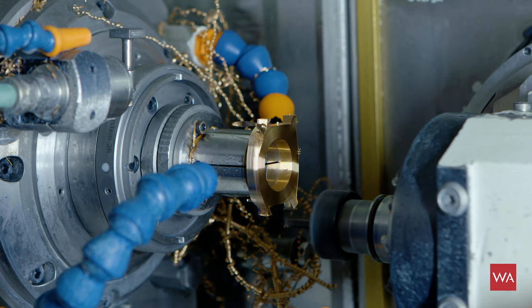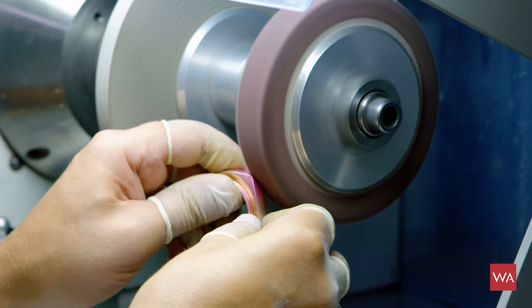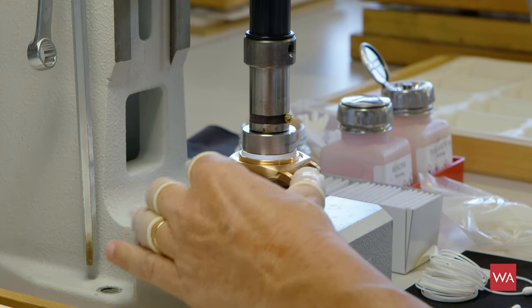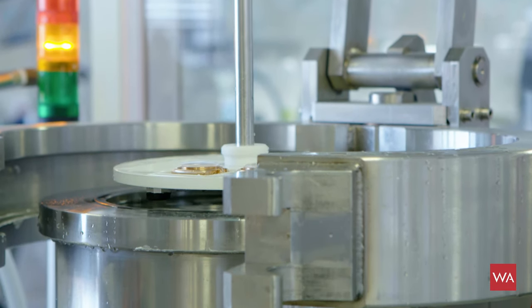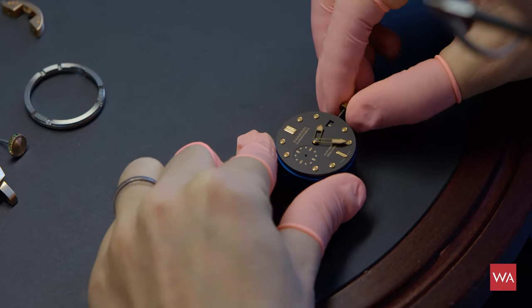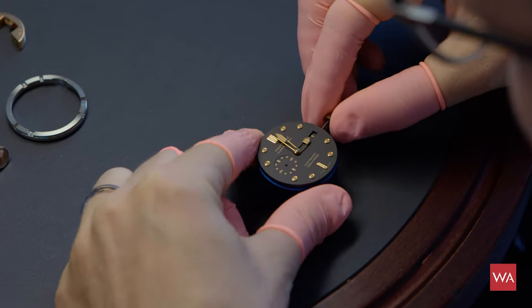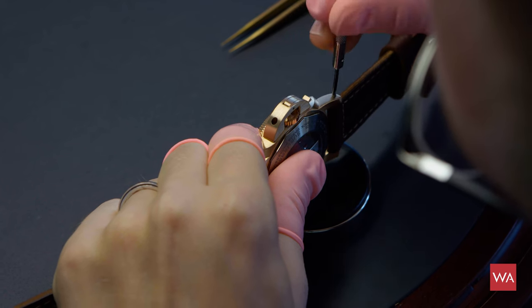We will show you how the case is manufactured, how the case is assembled, waterproof tested, and then we will show you how the watch is assembled — everything. So enjoy, have fun and join us on a very unique and very special journey to Panerai here in Neuchâtel.